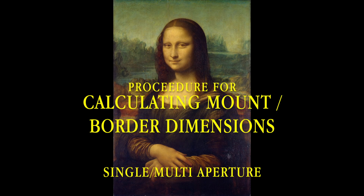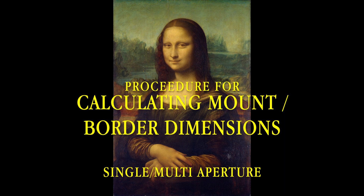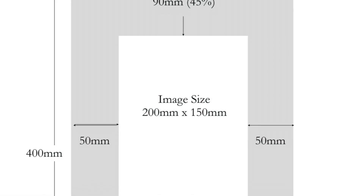Finally, I would like to cover an introduction to a number of single and multi aperture mounts. Please note the diagrams are not necessarily to scale. First, the single aperture — one can note the image and mount sizes along with the calculations on this particular slide. The following two slides show the positioning and the dimensions of the single aperture mount.